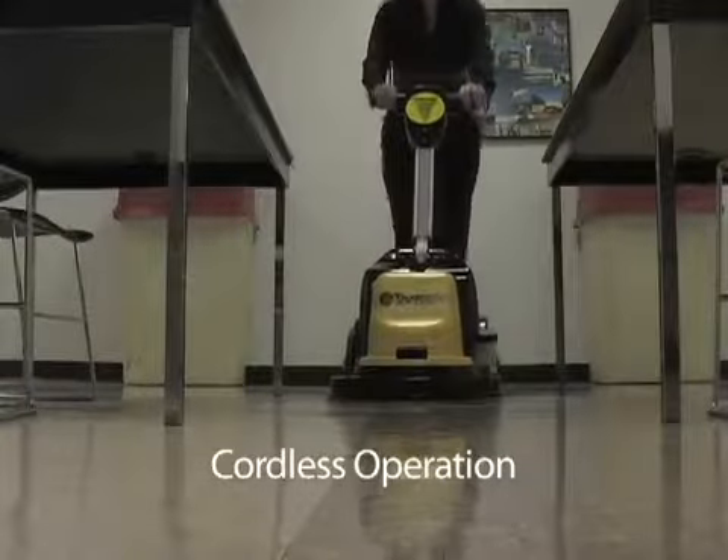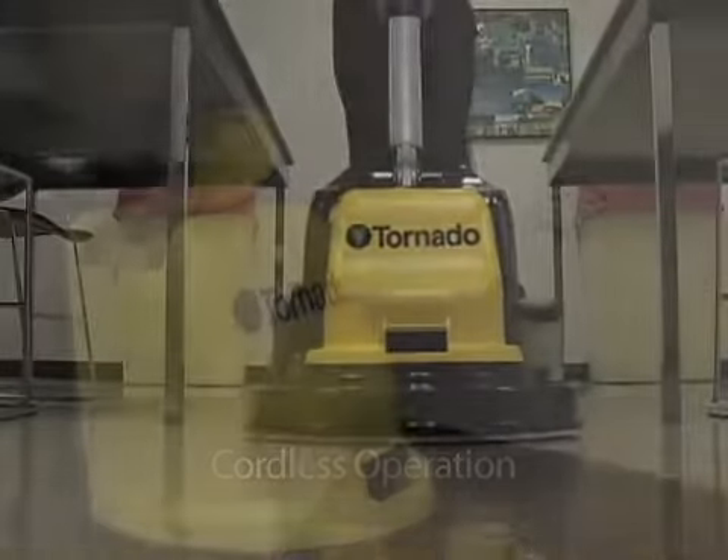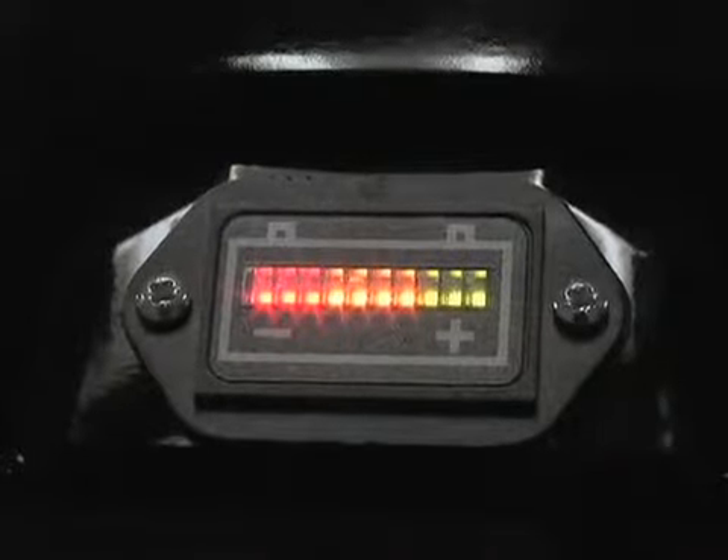You no longer have the hassle of plugging and unplugging the unit as you clean different areas in a facility. For recharging, simply plug in the onboard charger into the wall and you're done in no time.